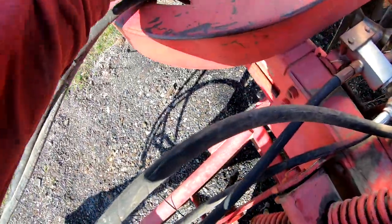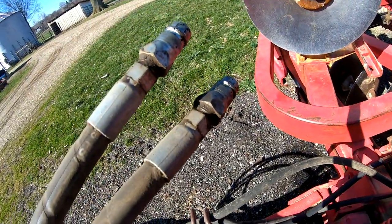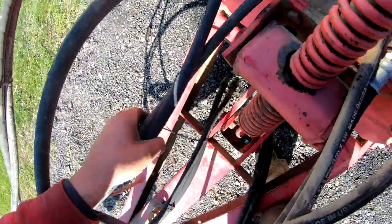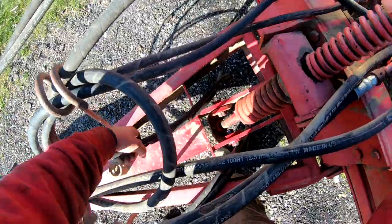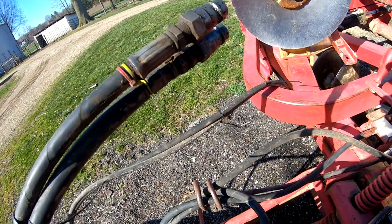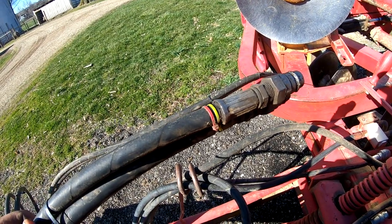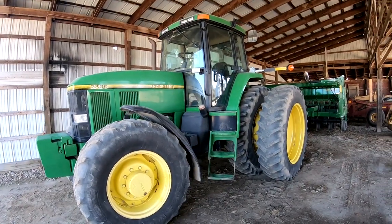Same over here on this side — that's for the packer because I don't have any colors on it. Here are my other hoses. I went and did red and yellow, so let's go see what the 7810 has because I might have to do the same deal so they match.